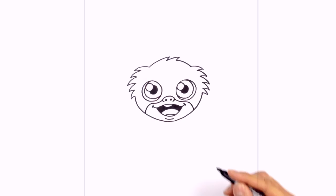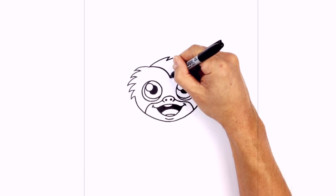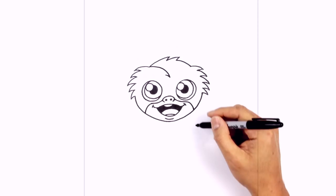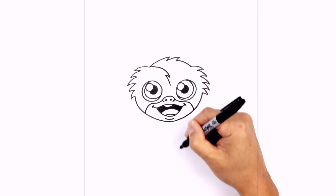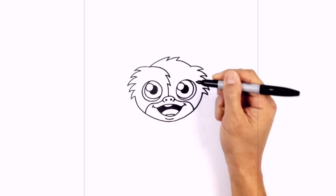Let's add the little eye patch here. From this corner, we're going to curve in towards the middle and down, and we're going to add a little bit of fur detail — going back up, coming down again, going up one more time. Now we're going to curve this right in towards the top of the nose.